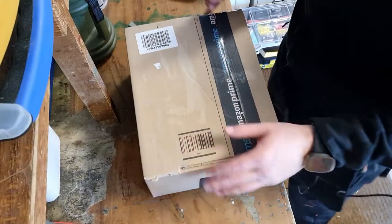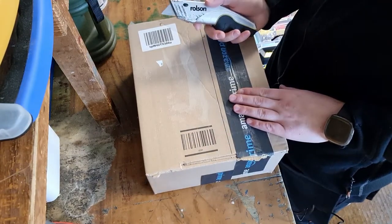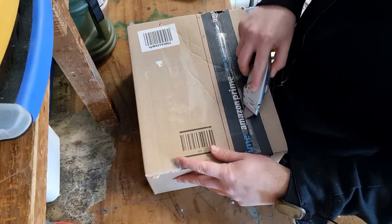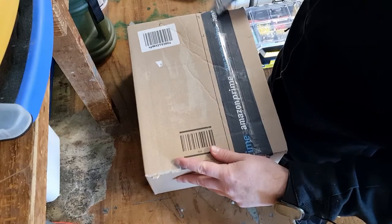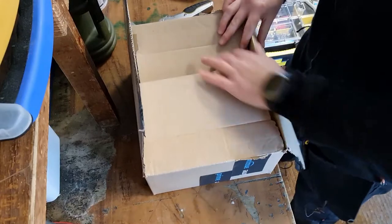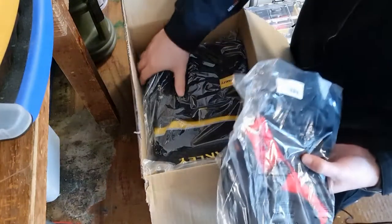It's another unboxing today, got the box right here. If I've got this right it should be a little tool pouch and hopefully a drill holster, so we'll open this up and have a look. You'll have to excuse the mess, I do apologize, I've just not had a chance to tidy up yet. I'm using a knife — don't really recommend doing that in case you've got something that will get damaged, but I'll be nice and careful.